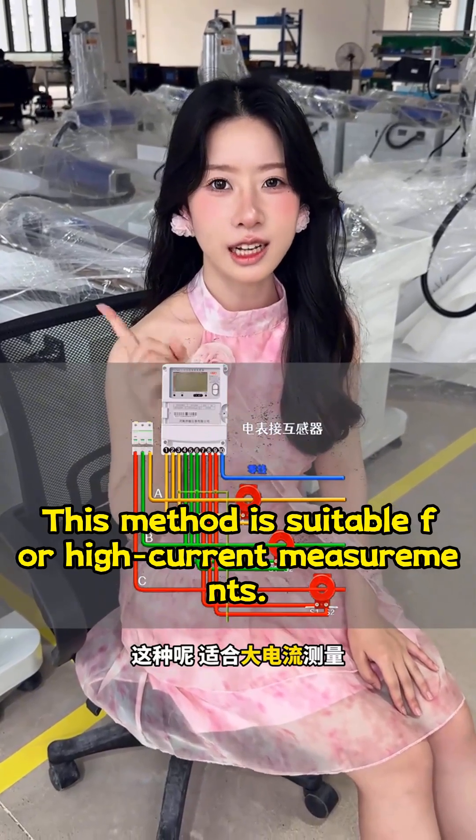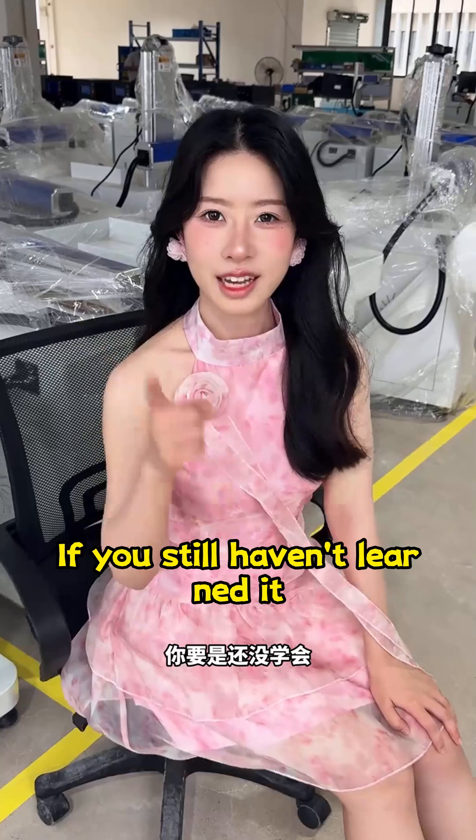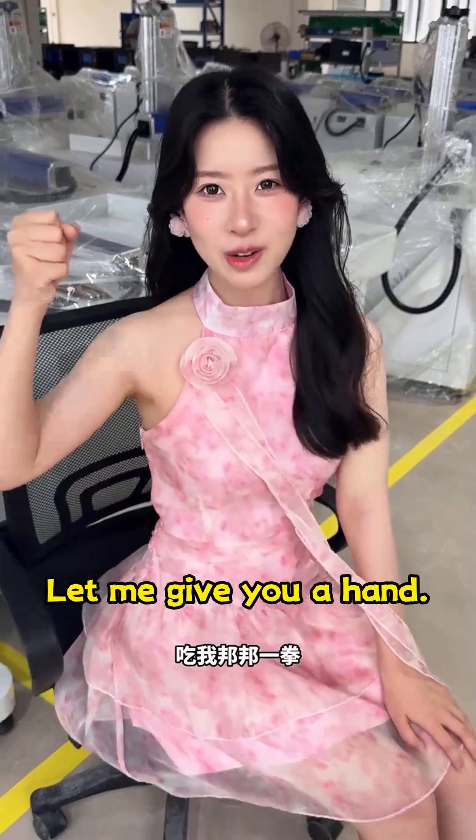This method is suitable for high current measurements. If you still haven't learned it, let me give you a hand.